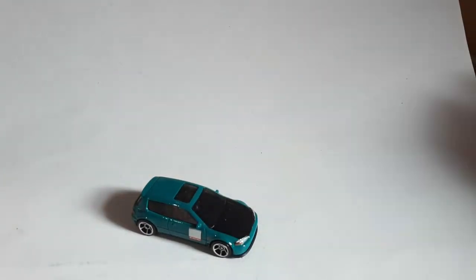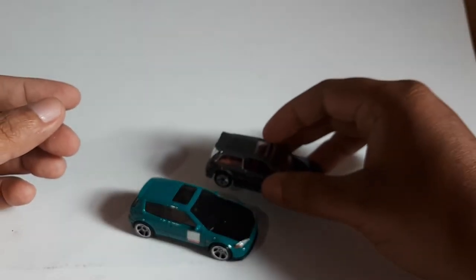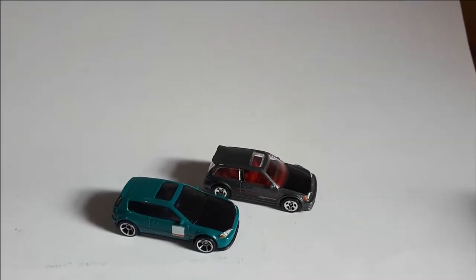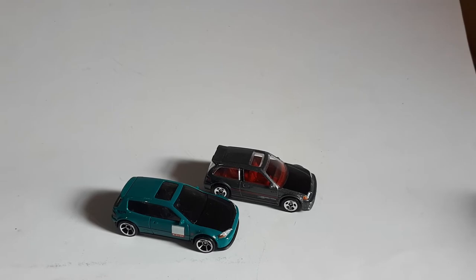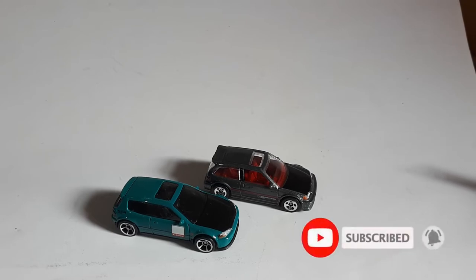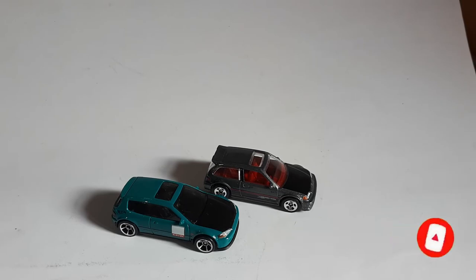Oke, itu tadi Honda Civic EG. Gimana, teman-teman? Setelah saya dobrak dan saya review, apakah masih ingin, masih kepingin, masih nyari untuk seri Honda ini, terutama Honda Civic EF dan Honda Civic EG? Oke, itu review dari Minimania. Jangan lupa like, komen, share, subscribe, dan nyalakan lonceng notifikasi untuk mendapatkan video-video terbaru dari Minimania. Sampai ketemu lagi, see you soon.